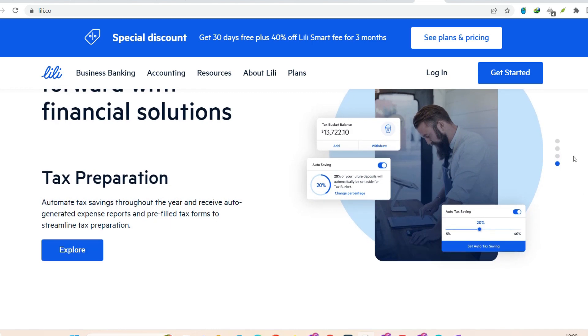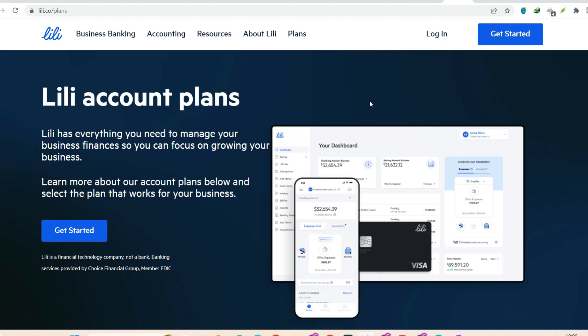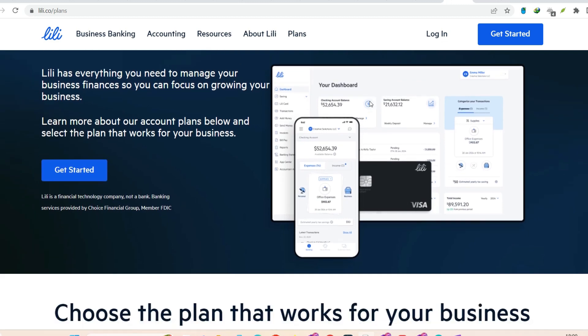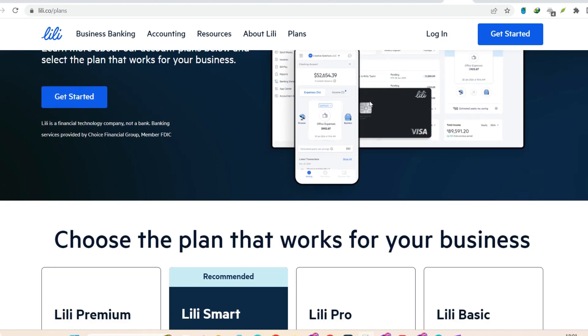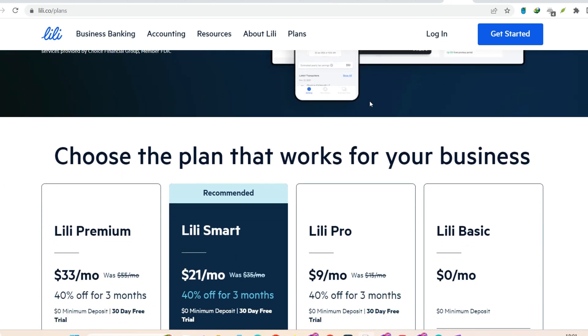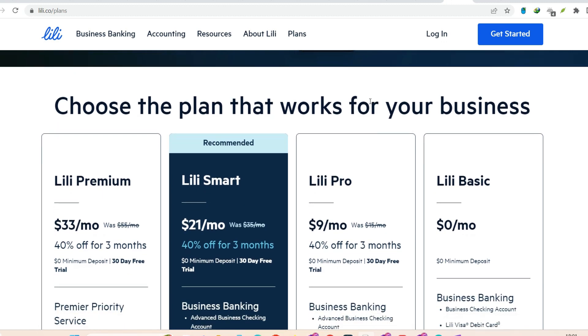Cash is king sometimes — depositing cash at retailers. Maybe you dealt with a client who prefers cash, or perhaps you just have some bills hanging around. Lily lets you deposit cash at over 90,000 retail locations across the U.S., including giants like Walmart, CVS, and Walgreens. Head to the store and tell the cashier you want to make a cash deposit to your debit card. They'll likely ask for a specific service — look for something called 'Reload with Cash.' Swipe your Lily debit card, hand over the cash, and the cashier will handle the rest. There might be a small fee associated with this, but convenience has a price.